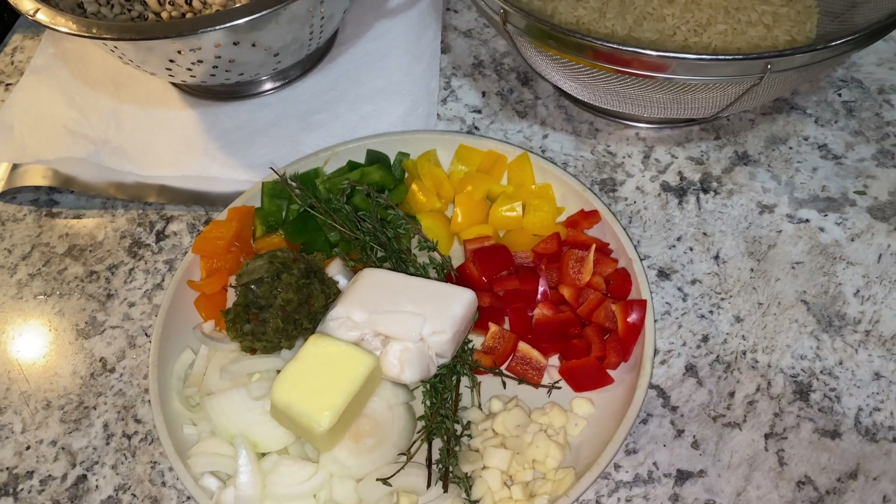Let me show you what ingredients I'm using today. In my plate here I have a piece of butter, some homemade green seasonings, some onions, an array of colored peppers — you don't have to use colored peppers, or you could use one or two colors — some thyme, and some garlic. All those are my aromatics to flavor my black eyed peas. Now I'm going to be very honest with you: I do not like black eyed peas, so I'm using all those aromatics to help enhance the flavor of the peas.